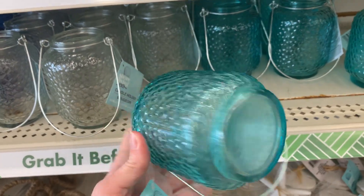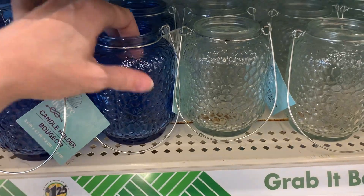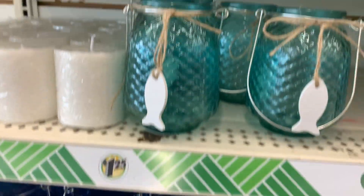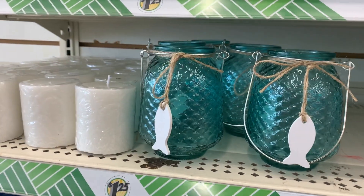I love these glass lanterns — they're so pretty. They have a rippled texture to the glass that kind of looks like water. There are three colors: teal or cyan, clear, and a darker blue. I'm not as big a fan of the clear one — it's a bit plain — but the two blue ones are gorgeous. There's another teal one with almost a fish scale patterning on the glass that would be so pretty with tea lights or fairy lights.